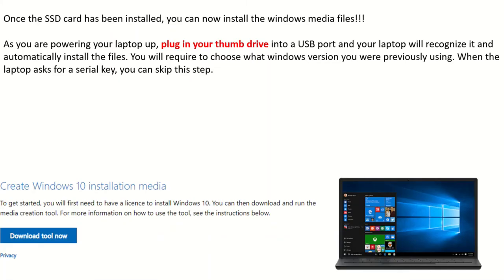Once the SSD card has been installed, you can now install Windows. As you power your laptop up, plug your thumb drive into the USB port and the laptop will recognize it and automatically install the files. During the process it'll ask which Windows version you had — in my case I had Windows 10 Home, so I selected that. When it asks for a serial key, you can skip it using a button that says something like 'I don't have a key.' It'll take another 15 to 30 minutes and then your laptop will be just like a brand new laptop.